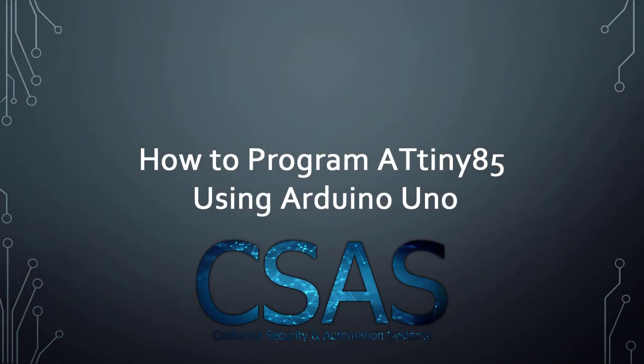Everyone nowadays is looking to shrink their project, either to save space or because they have very minimal and simple code that doesn't need much space or resources. In today's video, I'll be talking about the ATtiny85 microchip and I will be showing you how to program it using Arduino Uno and how to upload the sketch with very easy steps. Welcome to CSIS, let's get started.